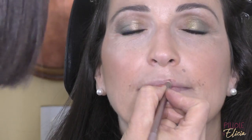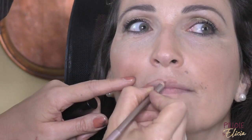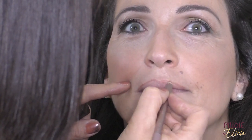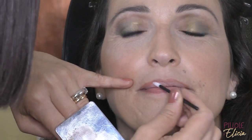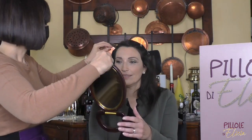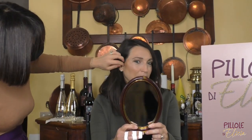Concludo aggiungendo definizione alle labbra con una matita nel tono nude applicata su tutto il contorno. All'interno delle labbra applico un rossetto nello stesso tono. Fisso il tutto con uno spray fissante per raddoppiare la tenuta. Grazie anche per oggi a Pillole di Elicia e a tutte voi — vi aspetto alla prossima puntata.